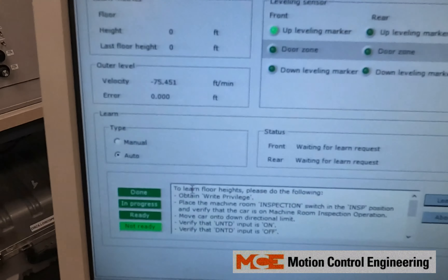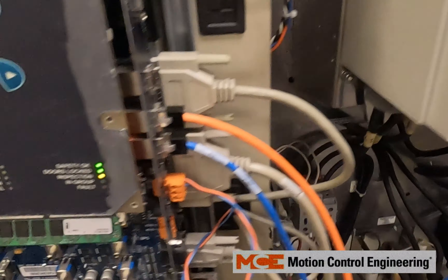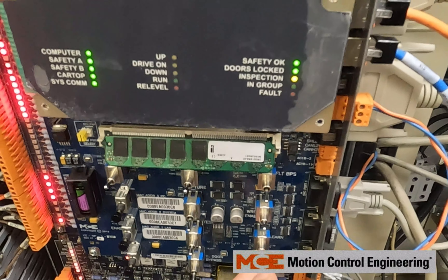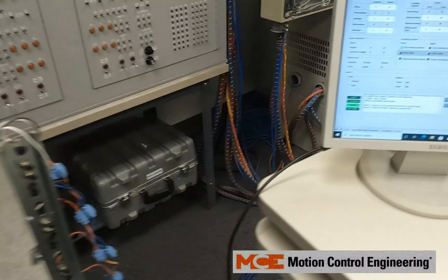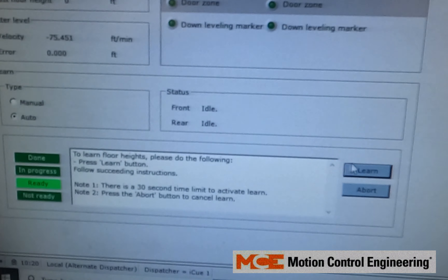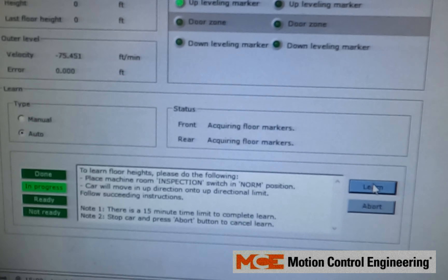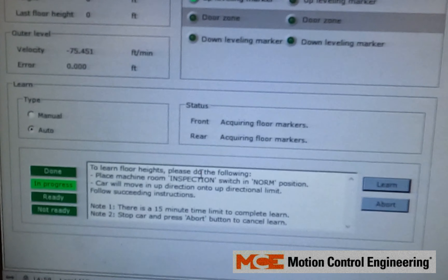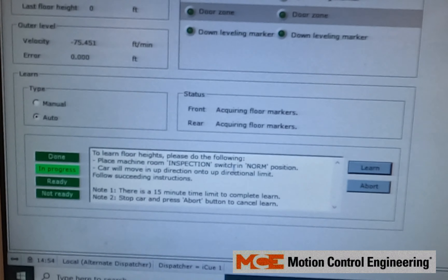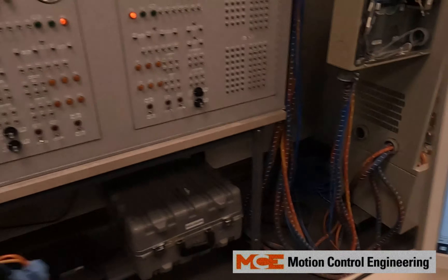We may have timed out and gone back to 'not ready' because we took too long, so we're going to go back. We'll click Learn and do it on Auto, then click Learn. It's going to say 'place machine room inspection switch to normal' — do that.